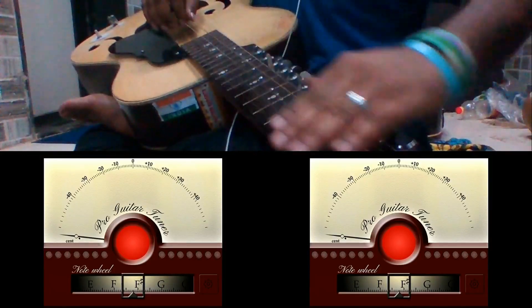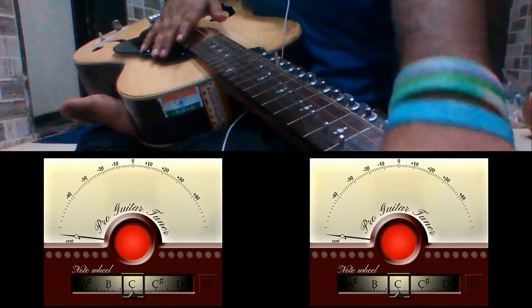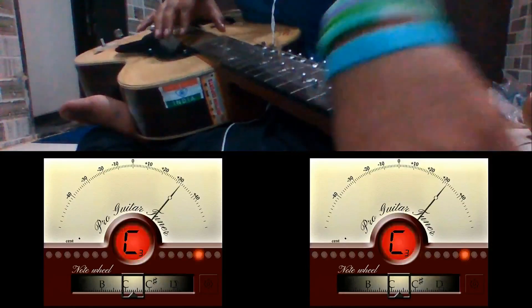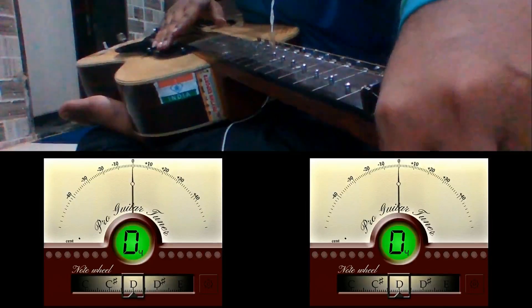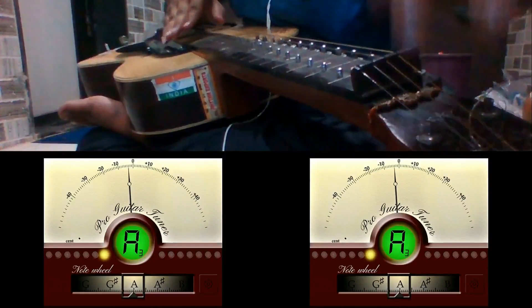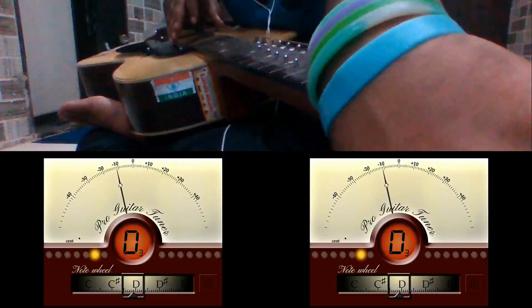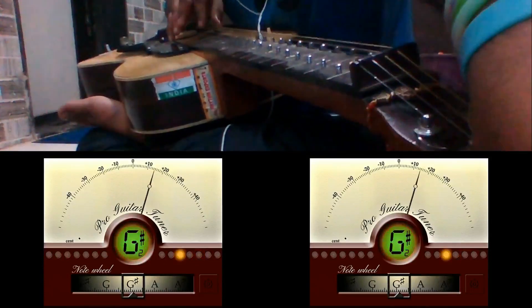First we will tune the melody strings. Tune the Barge string at D4, the Pancham string at A3, the Karaj string at D3, and the Mandra Pancham string at A2.